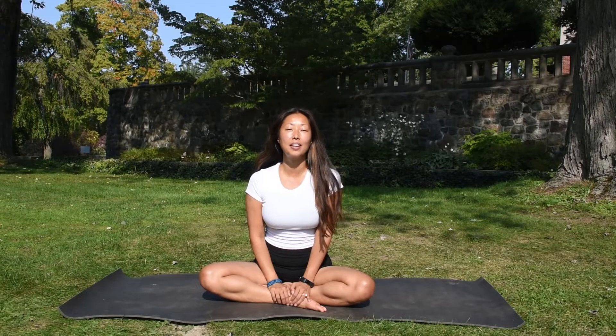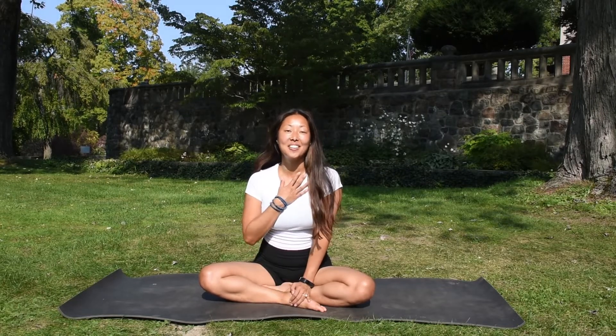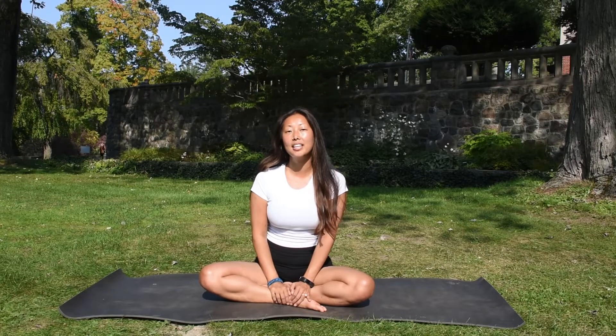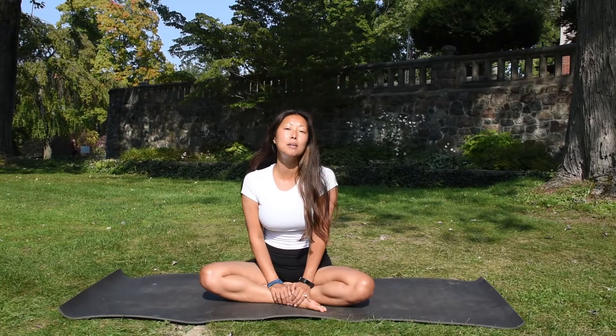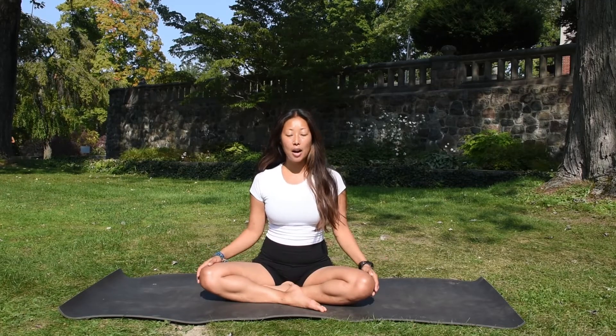Hi, thank you so much for joining us today at Cranbrook House and Gardens. My name is Sujin and I'm from Citizen Yoga. Today we'll be moving into a pranayama practice, a breathwork practice to support your nervous system, to ground your energy, and to help with stress and anxiety. We can move into this practice in a comfortable seated posture.